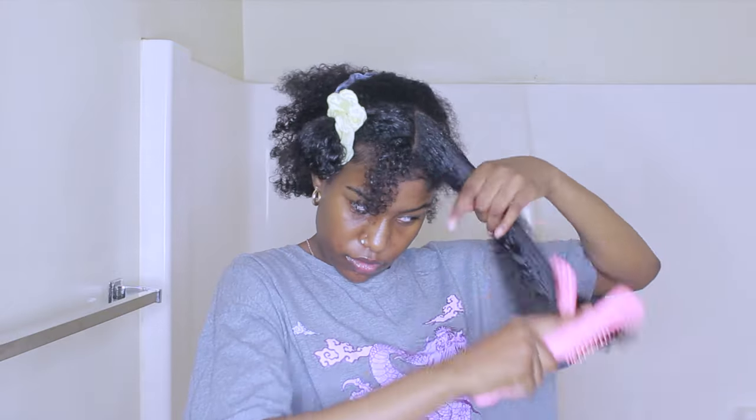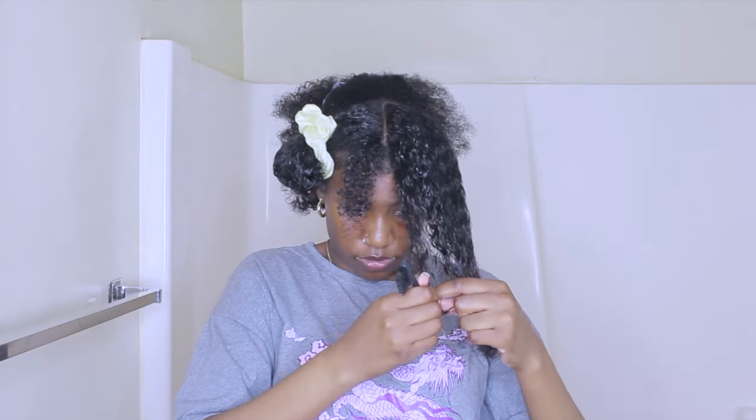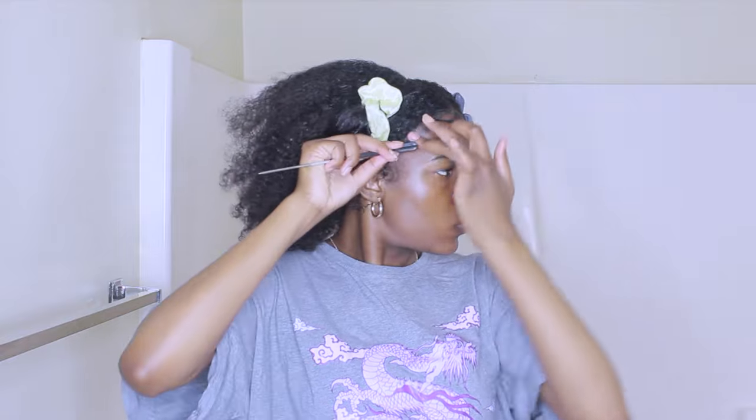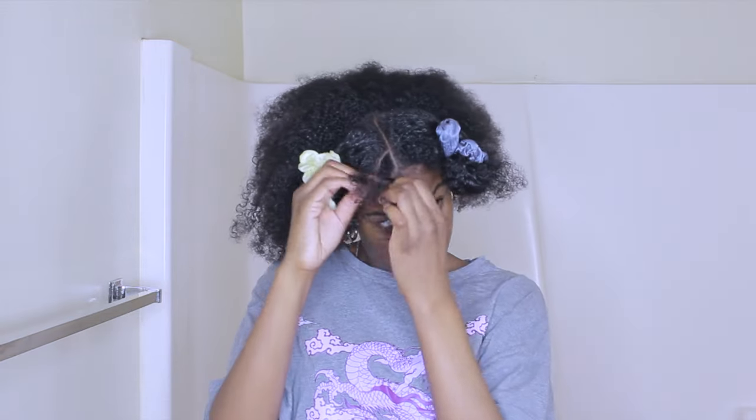Then I'm moving on to the other side, detangling it, and pulling out the same amount of hair for the braid. Before I braid those two sections in the front, I want to do my edges first so that they don't get in the way later on. Then I go ahead and start braiding the two pieces in the front.